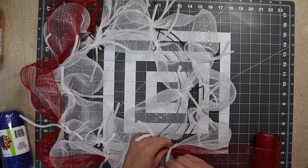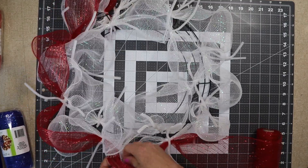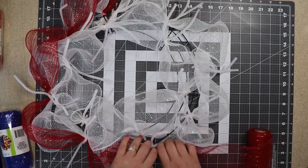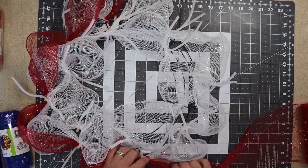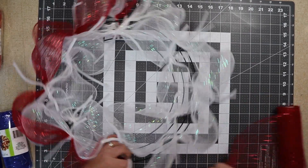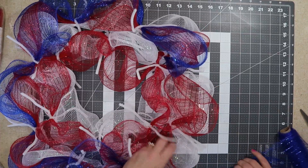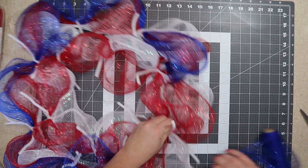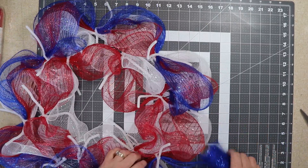The only difference I'm doing in this wreath is I'm not opening my ties at all — I'm just doing a poof and adding it on. When you open your ties it sinks things into your wreath, and when you do it without opening your ties it tends to set things up higher. Then I'm going to go through with my blue.